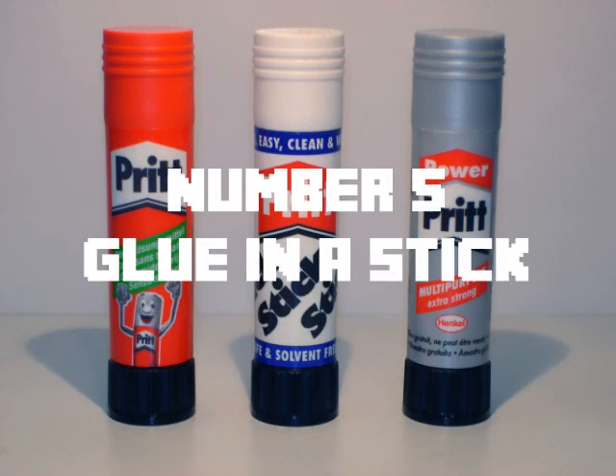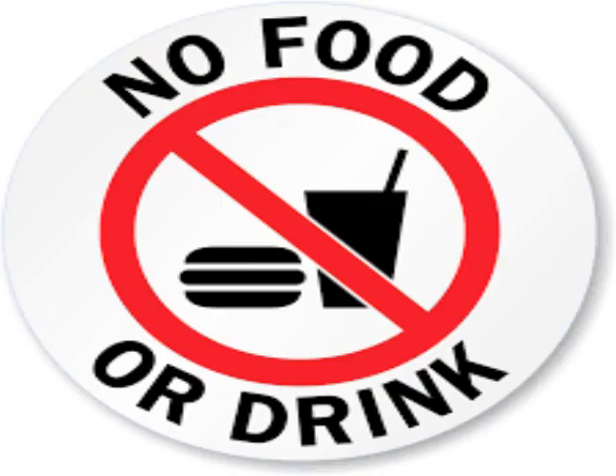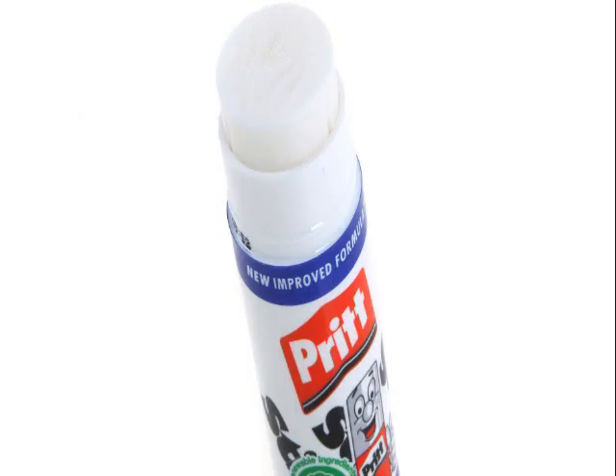Number 5: Glue stick. This one is good for when you are out and modeling in the woods. If you aren't allowed to go inside and you want to spend your time putting together your model and you have no food, you can eat the glue. And you will live.